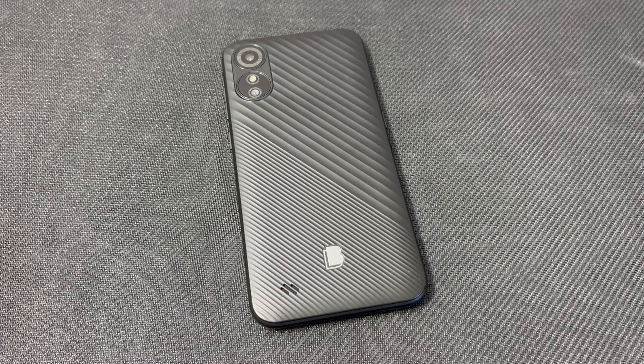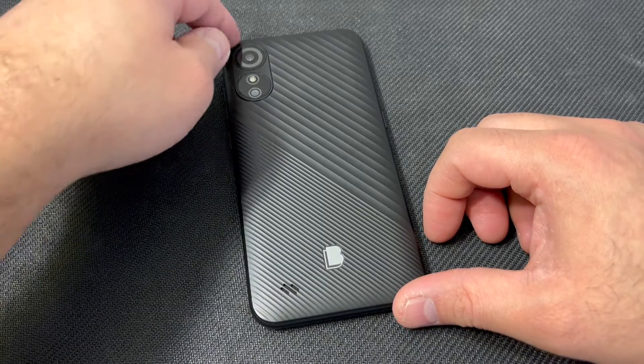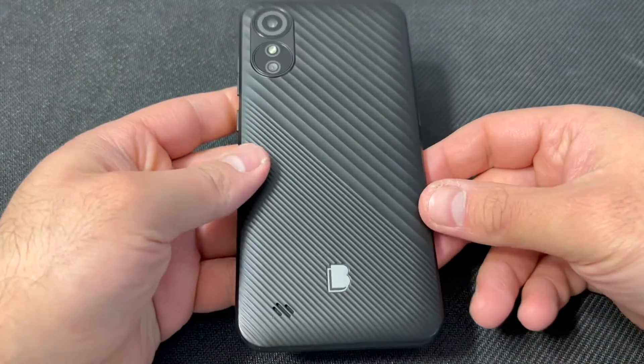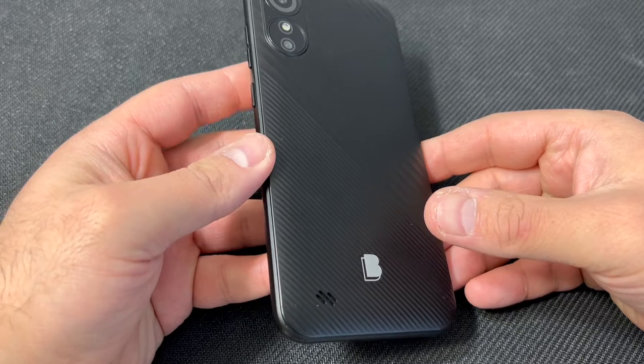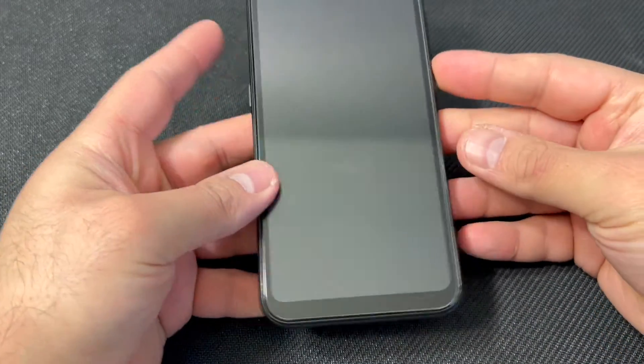Hello guys, welcome back to my channel. In today's video, I'm going to be showing you the steps on how to factory reset or hard reset your Blue G33. There are two different ways that we can do this, and I'm going to show you both ways. Follow the steps and you won't have any issues.